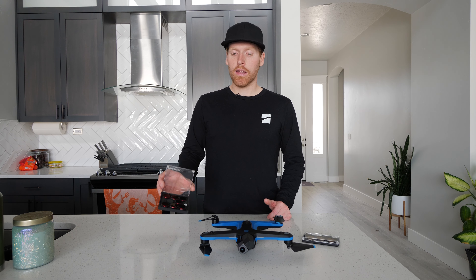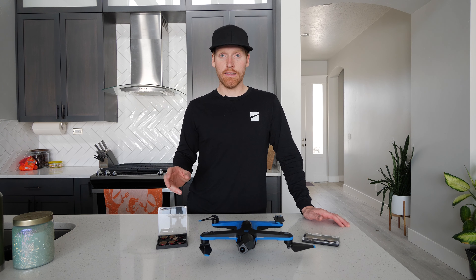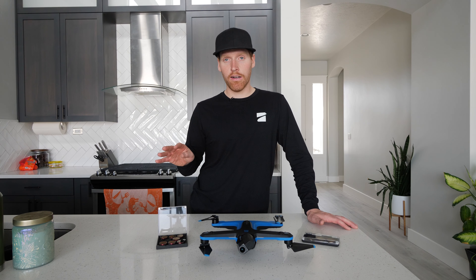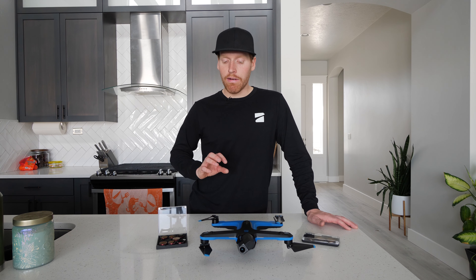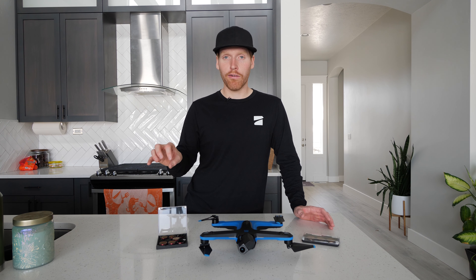The really cool thing about the Freewell pack is it has the polarizers. And even though this is the $129 pack, they do offer two different $69 packs. The standard day pack is an ND4, ND8, ND16, and a polarizer. They also offer a $69 bright day pack, which is an ND8, ND16, ND32, and ND64 — and all of those lenses are polarizers as well. So if I was in the market for ND filters for this drone, I would personally recommend one of the Freewell standard day or bright day packs with those four filters.